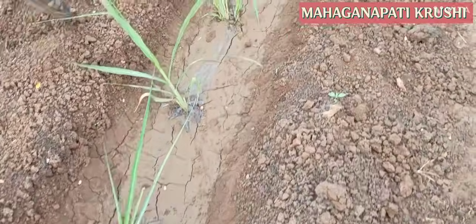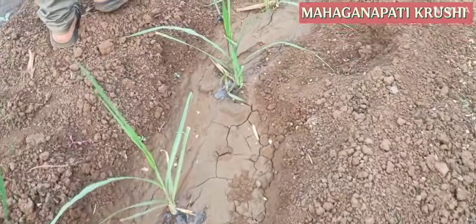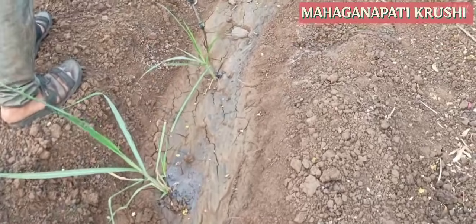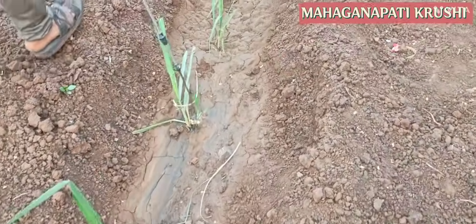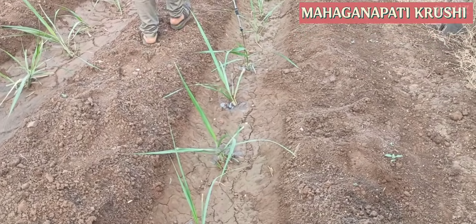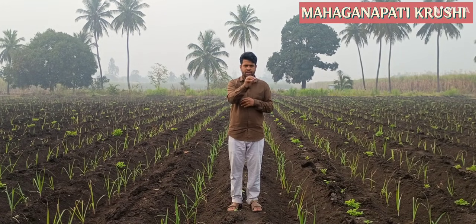So like this we have to do the drenching to sugarcane. For development of the sugarcane and to increase the number of roots, the drenching is very important. First you have to give the irrigation to the sugarcane and then you do the drenching.